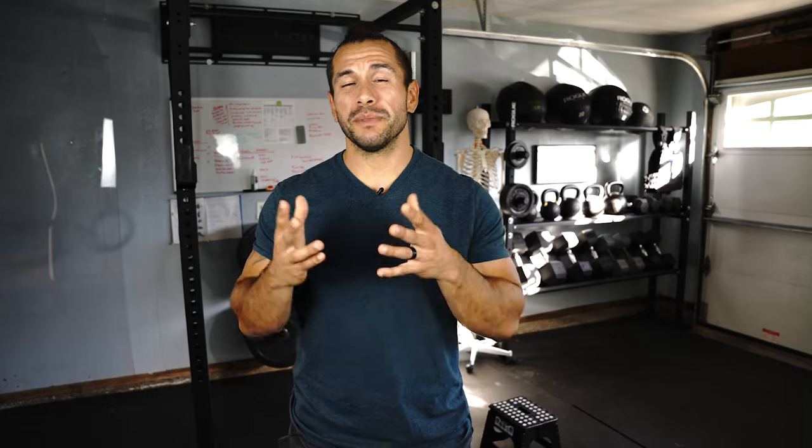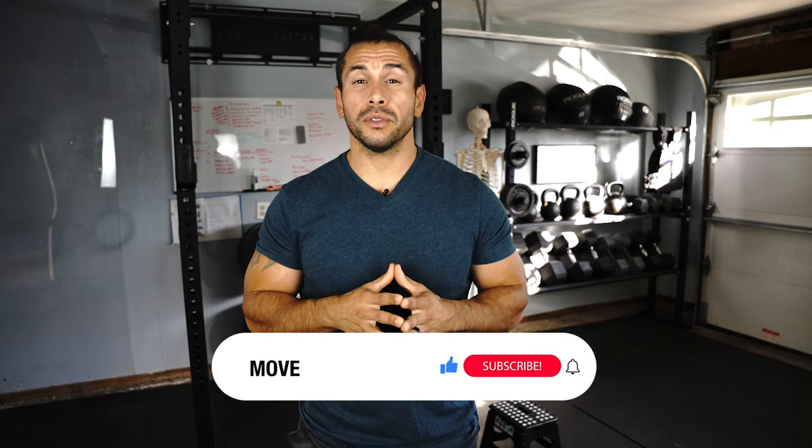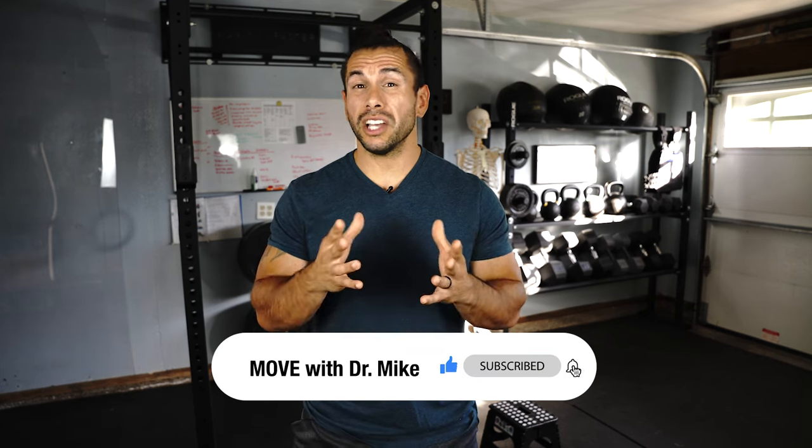Give those three exercises a try and leave a comment so I can know how they worked out for you. In time and with practice, the stairs no longer have to be a fear or barrier. If you want more information on how to rehab your knee or improve your knee range of motion after surgery, check out the videos linked here. You can also give this video a like and comment below on any topics you'd like me to cover — I'll see you in the next one.